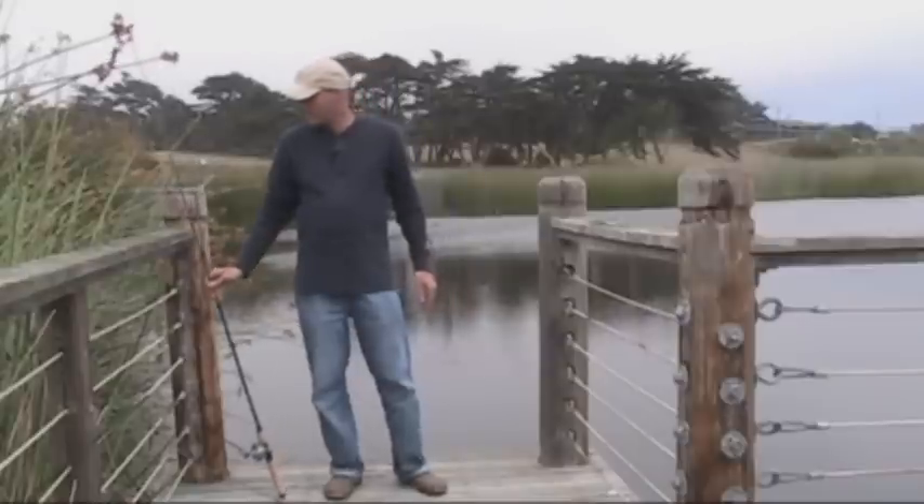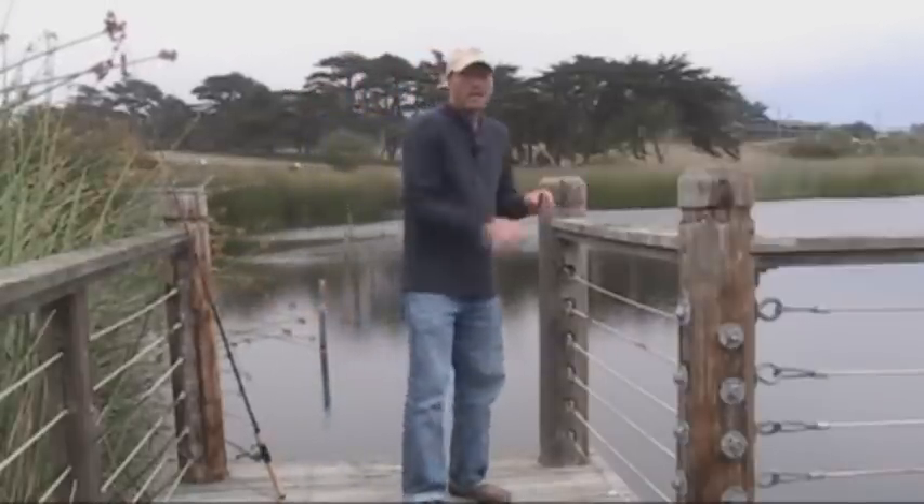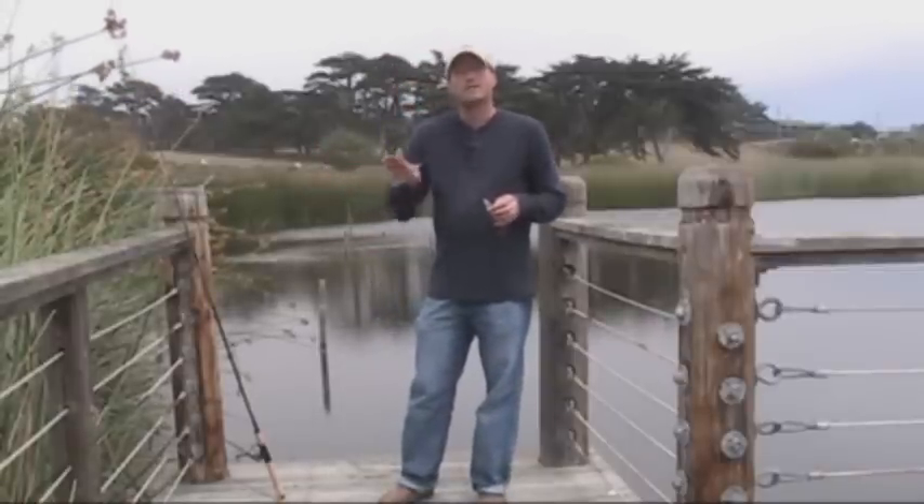Hello and welcome to this edition of Tips and Tricks. I'm your host Scott Kawa. Today I'm going to be showing you a neat little trick for helping you walk the dog nice and easily.